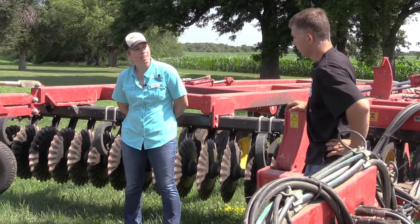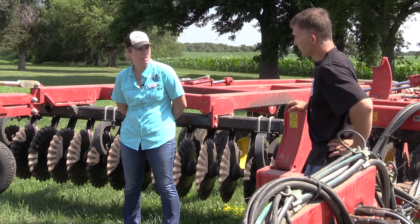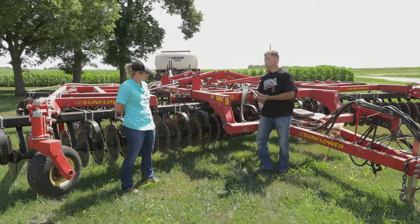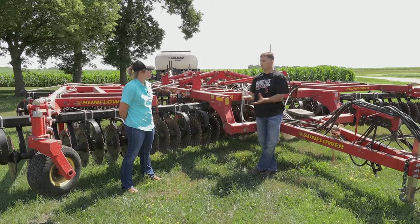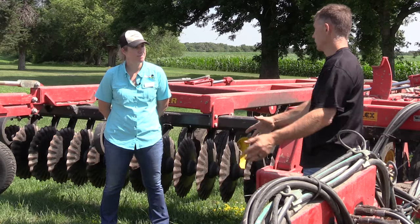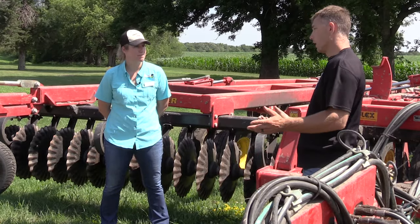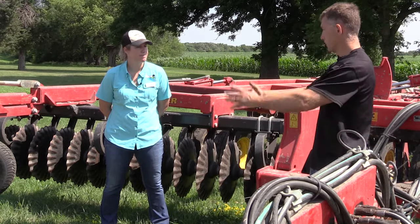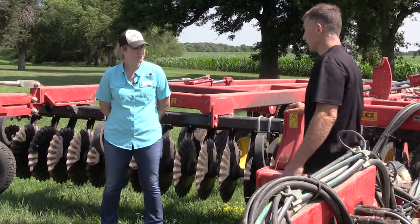You mentioned a chopping head — will you expand on that for the listeners? The difference between a standard head and a chopping head: when we harvest corn, the corn head we use has a chopping system that breaks those stalks apart as you're harvesting. A standard corn head wouldn't have that. The way ours works is it has two little blades that run underneath it — as the stalks come through it chops them into smaller pieces.